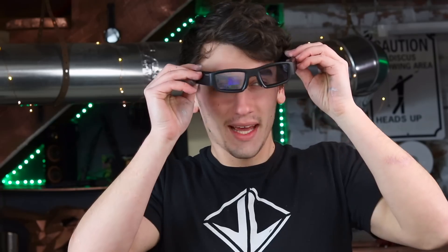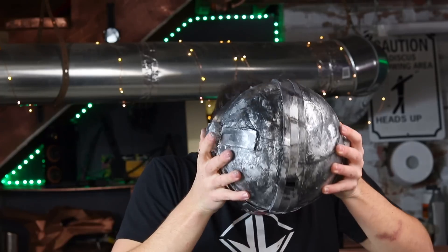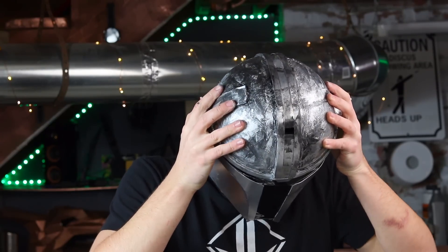One other thing we can add to this setup are these Vuzix Blade smart glasses — if you watch this channel you already know what these are. These have another heads-up display in them, so we can double up on the display action. They come equipped with Alexa, weather, and internet connectivity, plus a bunch of cool apps and video chat — so it adds another layer of nerdy tech to this helmet.